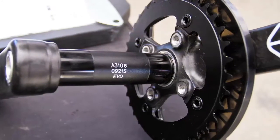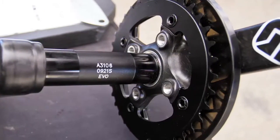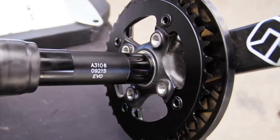So essentially, when you get a new frame and now you need a new crank, this Gradient crank is going to fit on anything you're going to have in the future.